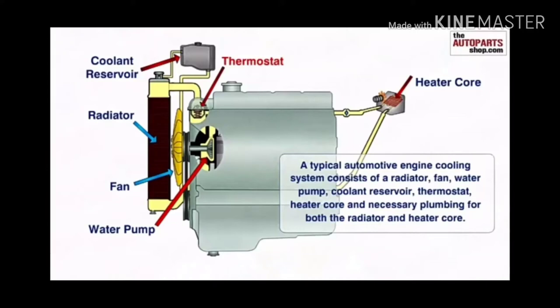A typical automotive engine cooling system consists of a radiator, fan, water pump, coolant reservoir, thermostat, heater core, and the necessary plumbing for the heater and heater core system.